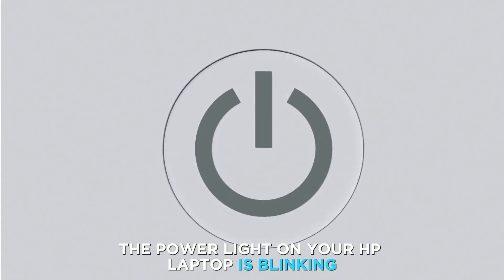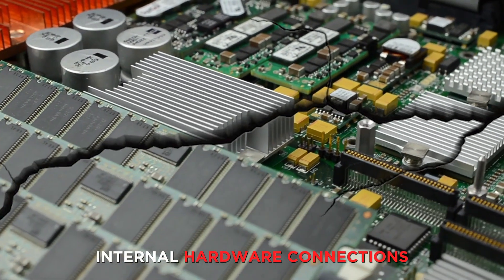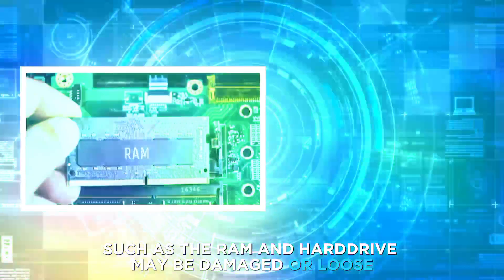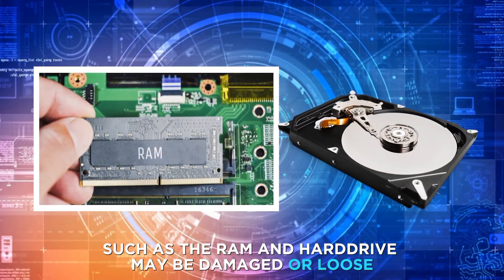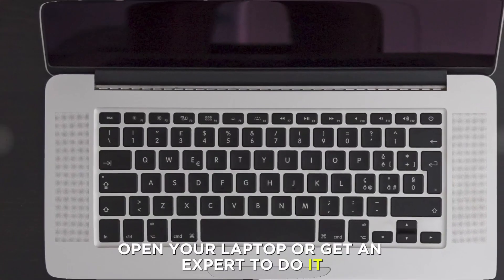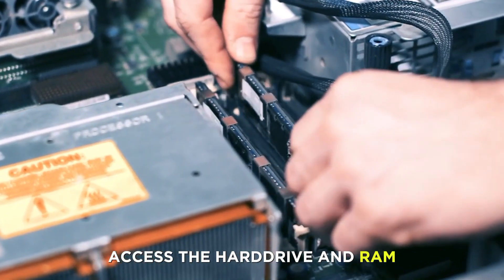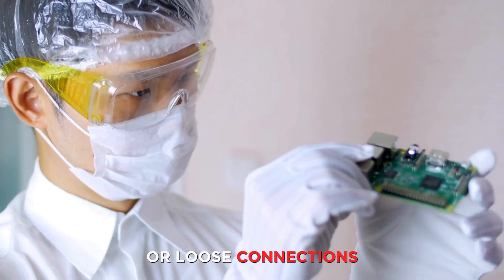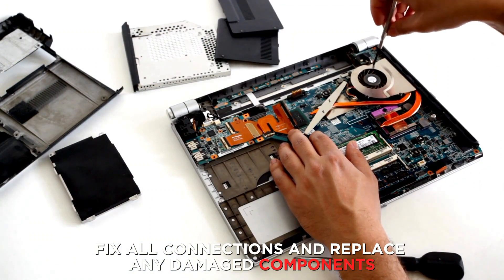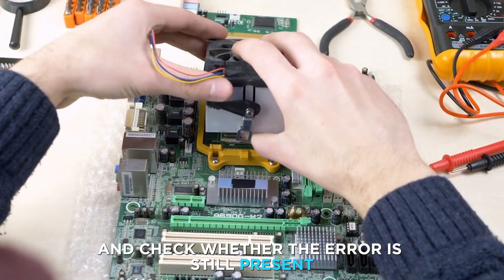The power light on your HP laptop is blinking because of damaged or loose internal hardware connections. Your laptop's internal components, such as the RAM and hard drive, may be damaged or loose. To examine this, follow these steps: open your laptop or get an expert to do it, access the hard drive and RAM and inspect for any visible damages or loose connections, fix all connections and replace any damaged components, then reassemble and check whether the issue is still present.